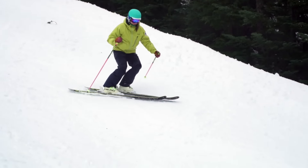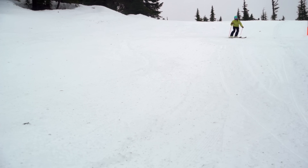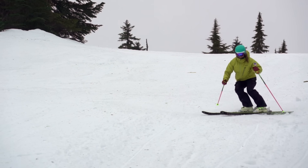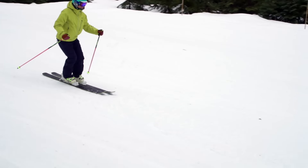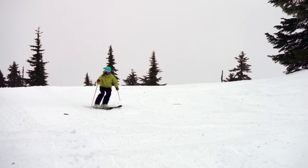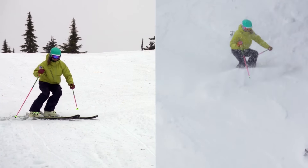To help perfect your skidded turns, practice the pivot slip. Find a comfortable groomed slope and gather some speed. Then twist your legs so your skis point across the hill while your upper body stays pointing down the fall line. Keep your skis in this position and slip downhill for a bit. Now release both edges and turn your skis back across the fall line in the opposite direction. The pivot slip will get you used to keeping a low edge angle so your legs and skis can twist while your upper body stays pointing down the fall line, just like you'll do in the steeps.